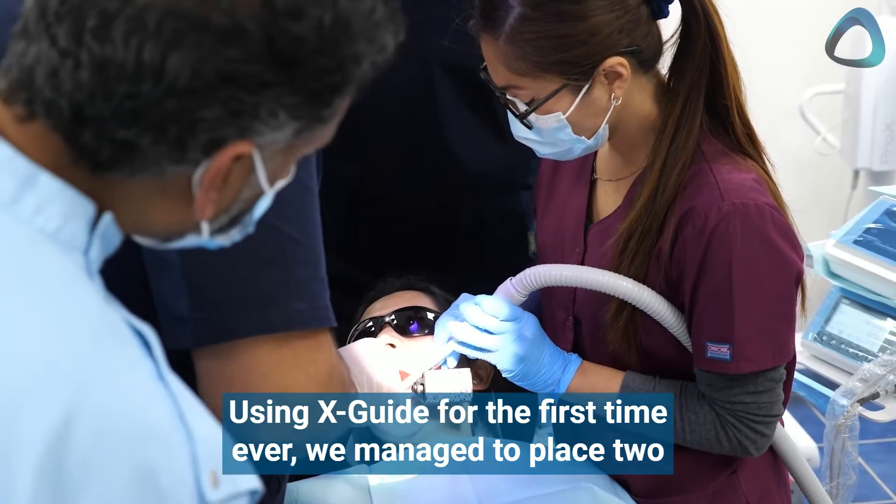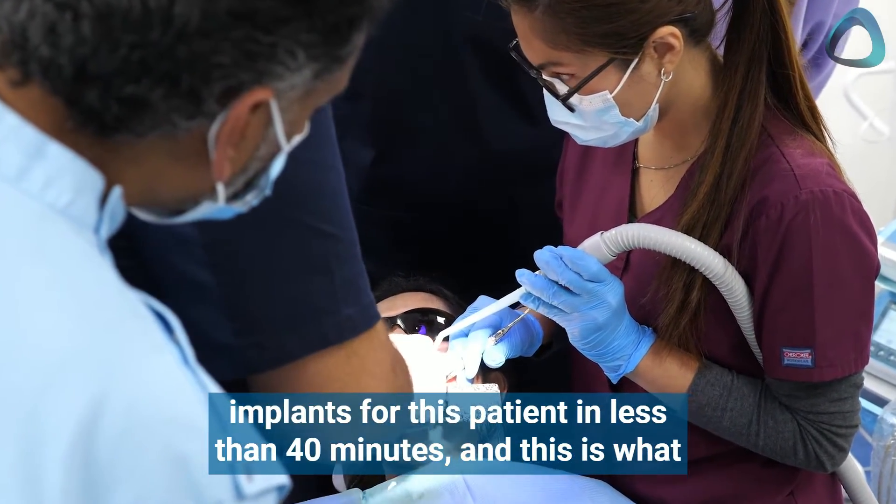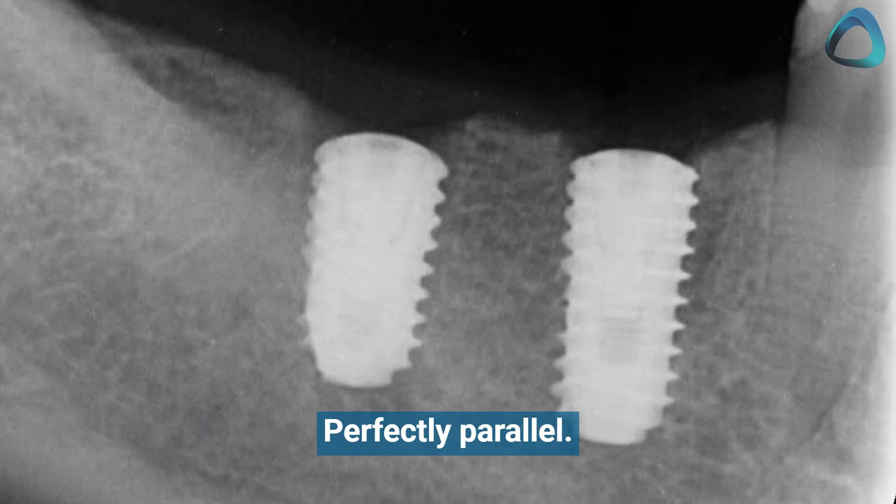Using the XGuide for the first time ever, we managed to place two implants for this patient in less than 40 minutes. And this is what the post-operative X-ray looks like — perfectly parallel.